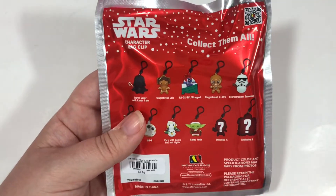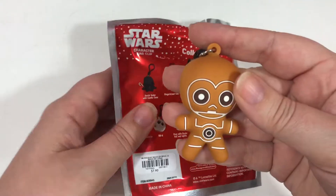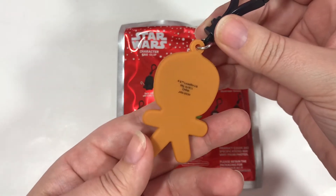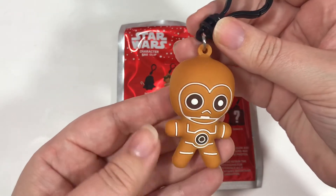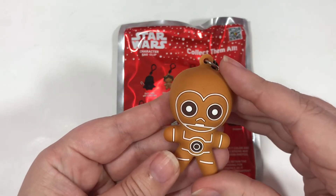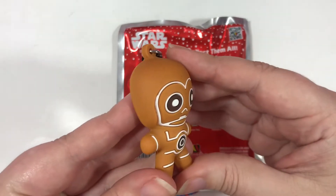I did open up one for my YouTube Short — we got C-3PO as the gingerbread man, it's so stinking cute! If you'd like to see my YouTube Shorts, make sure you hit that subscribe button. Alright you guys, less chatter, more opening — let's do this!